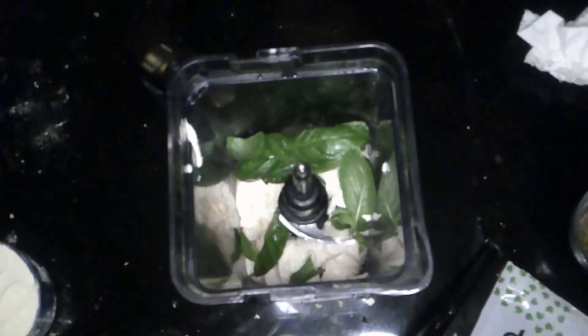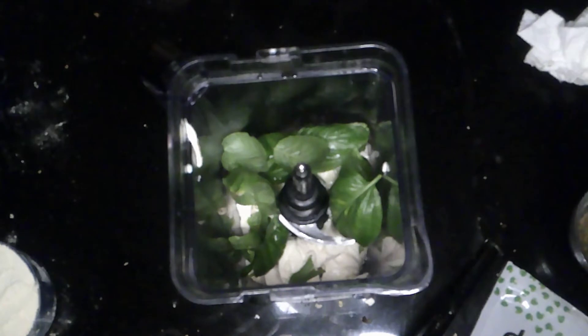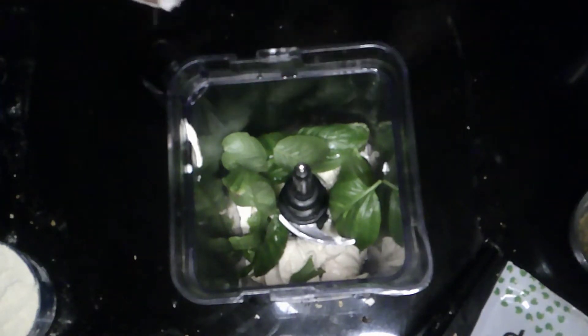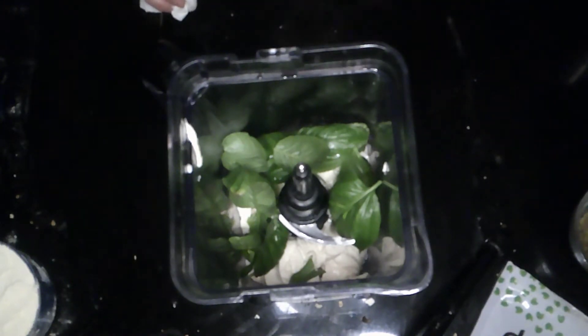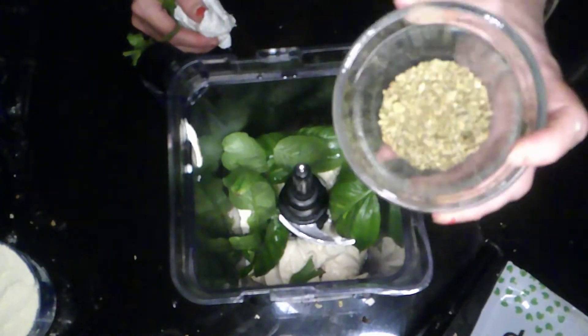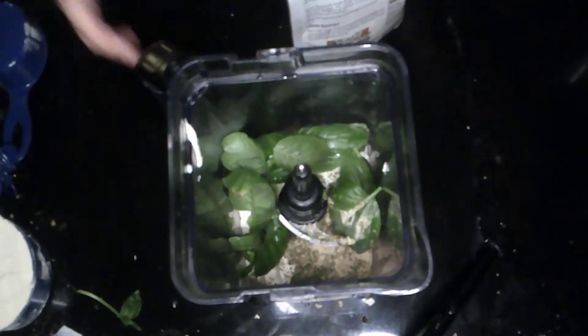In my ninja blender, I'm taking one large stem of basil. In New Jersey, basil is an art form because everybody eats it with tomato, mozzarella, and basil — tomato is practically a religion here. We like to get the best basil from the farmer's market. This year, with COVID and everything, we skipped growing it ourselves. I'm also going to add one tablespoon of oregano and one tablespoon of garlic.